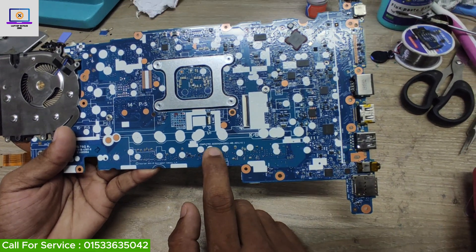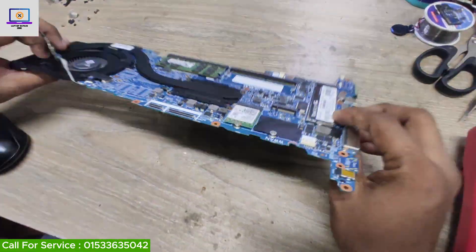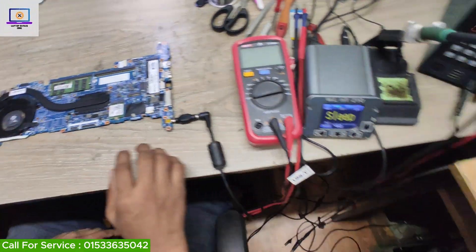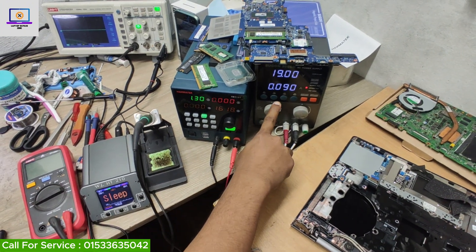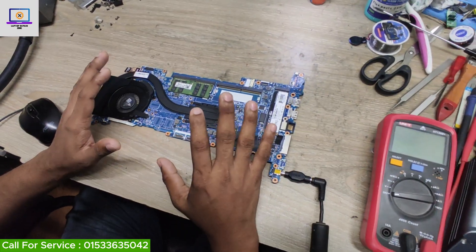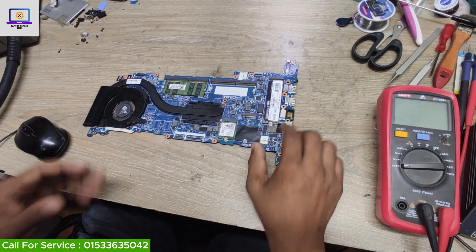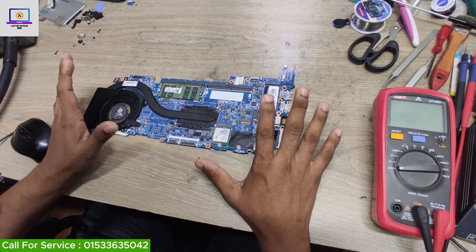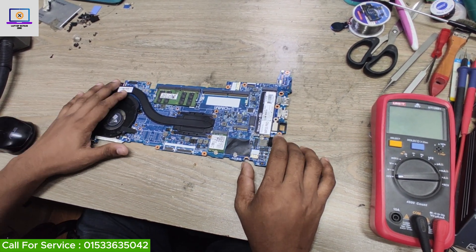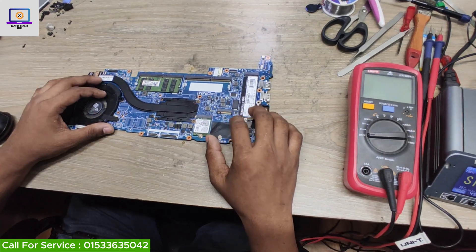This is the motherboard part number as you can see here. Let me show you the condition of this motherboard. When I connect my power supply to this motherboard, it is taking 0.90 ampere without pressing the power button or anything. That means this motherboard has a short to ground — some component is shorted to ground. Now I will try to find out which part is getting short, and for that I will first check the impedance on this motherboard.